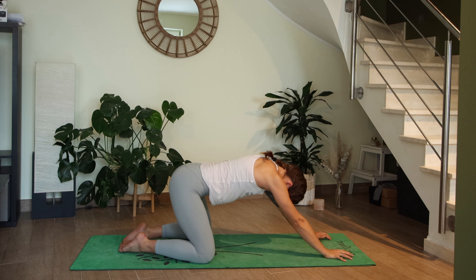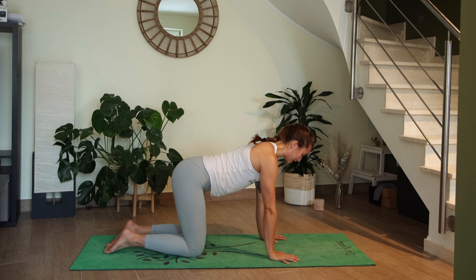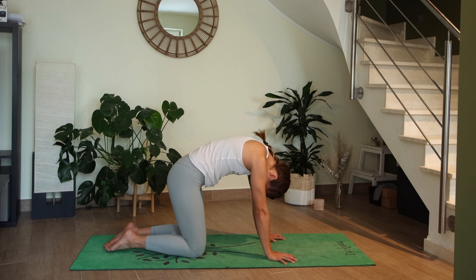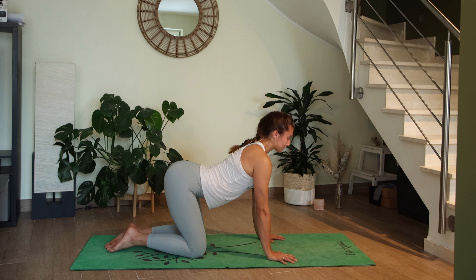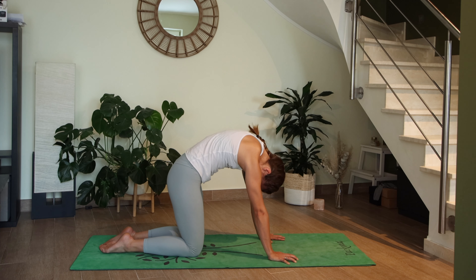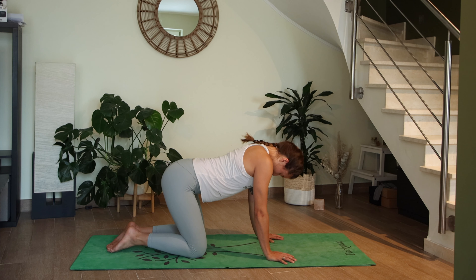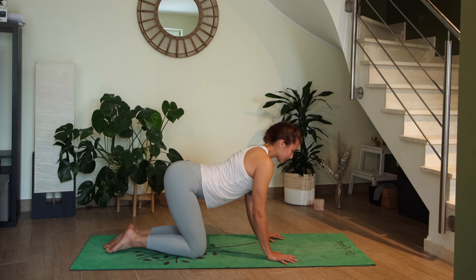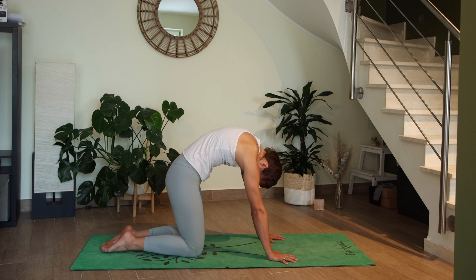On your next inhale, slowly make your way up to tabletop and we're going to start cat-cow. Breathing in, drop the belly, pull the chest forward, gaze up. Exhale to round the spine one vertebra at a time, pressing through your hands. Inhale to open up the heart, exhale to round. Let's take three more rounds.